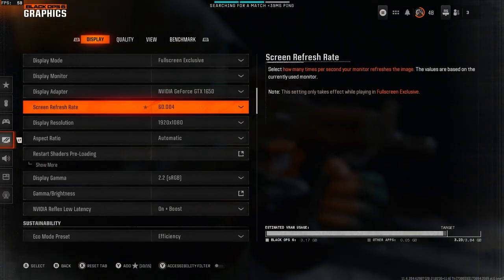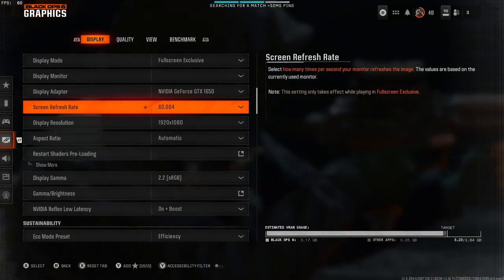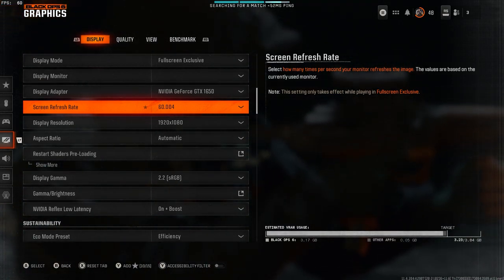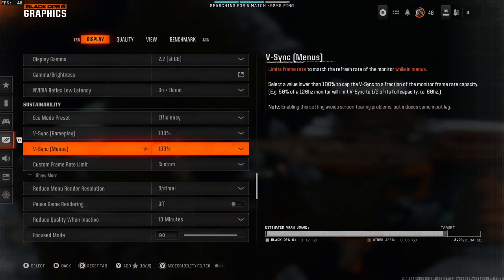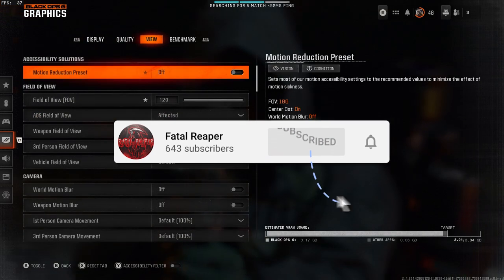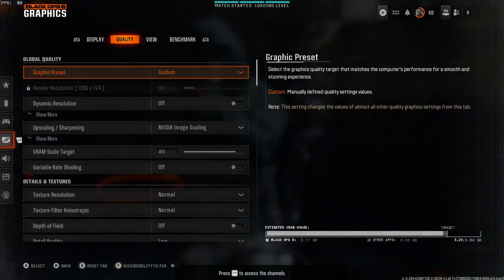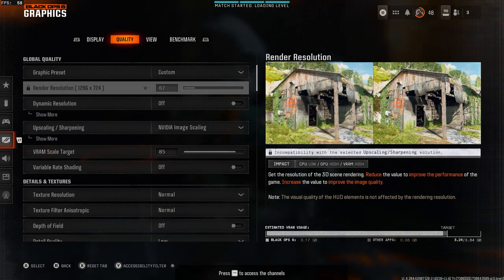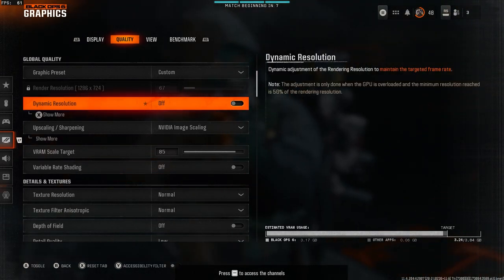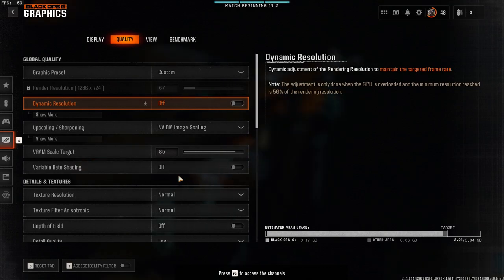We do have the FPS counter in the top left corner as you can see. The GTX 1650 is the display adapter, showing you that we are on the HP Pavilion. Before we continue, make sure you like and subscribe — we'll be doing a lot of Black Ops 6 content going forward. I recently did a video about how to get diamond camo on ARs, and I'm just about to get it on SMGs, so I'm definitely keeping up the grind. But that being said, let's get into the actual test of the HP Pavilion.